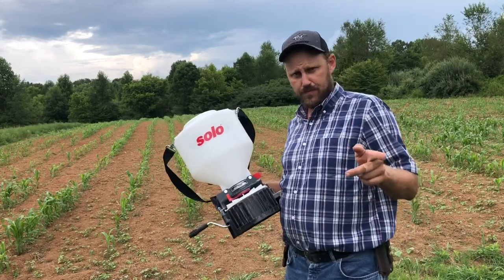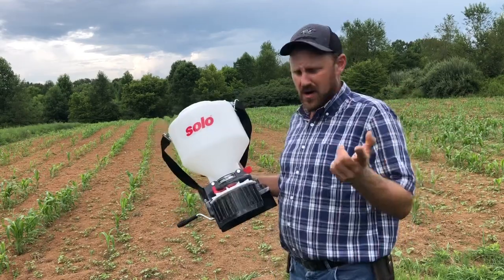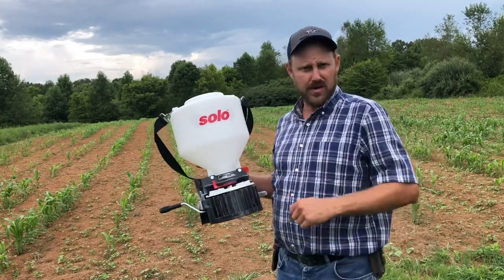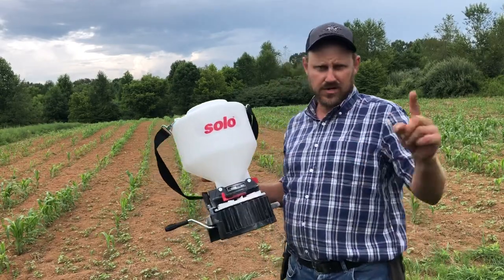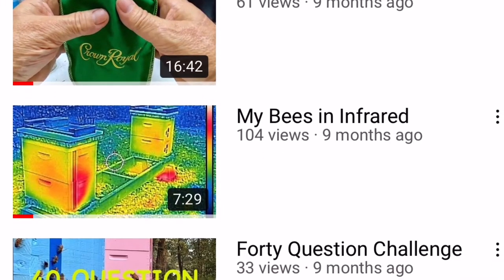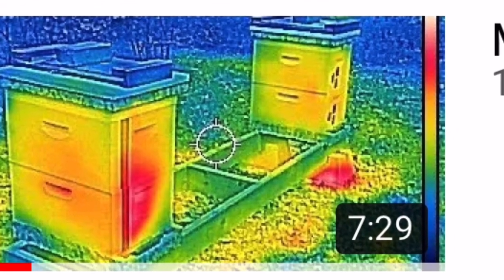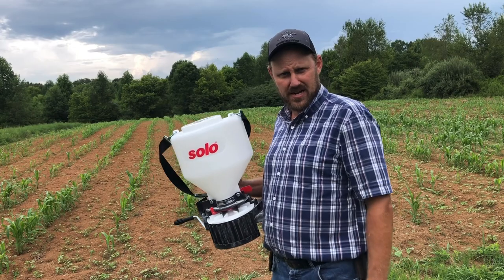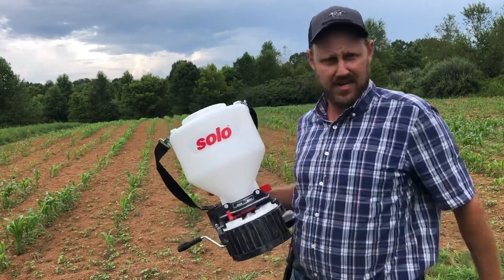So if you broadcast spread seed, you owe it to yourself to use something that works and works well. I recommend it. I appreciate Joe — go look at Joe. I'm going to put the link to Joe's channel in the description or in the head of the comments. Go check him out, he's got some pretty nice ways of doing gardening and bees. We're going to get on out of here, we appreciate you, and we hope you have a great day. We'll see you on the next video.